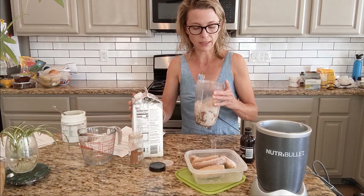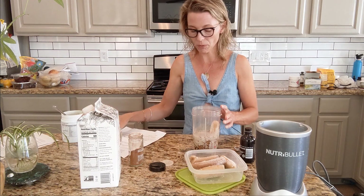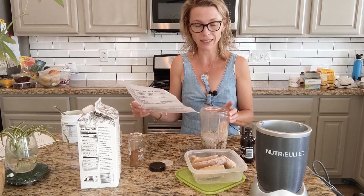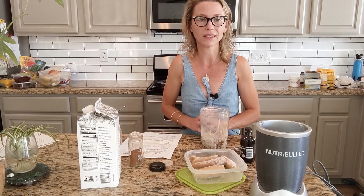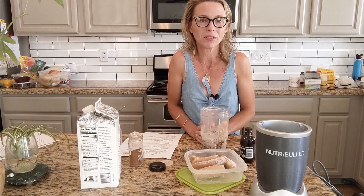Then you just blend it. I have a Nutribullet, but you can use any kind of blender. It makes a really nice creamy, nutritious, blood-sugar-balancing, easy breakfast. We have a couple other recipes with this detox greens, and we also have some new salad recipes that just came out. On this channel we also have expert interviews and DIY detox tips, so we'd love for you to subscribe. You can also subscribe to our newsletter down below and get a free gift and be informed of live interviews and other fun things we do. Thanks everybody!